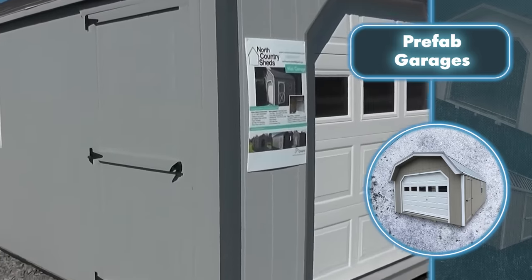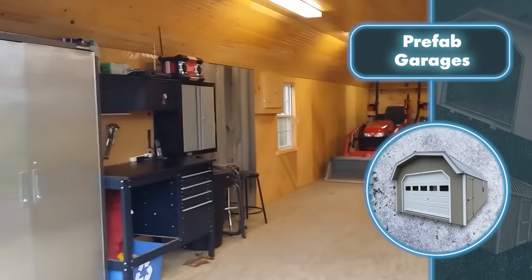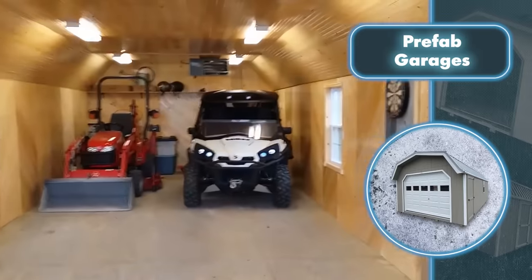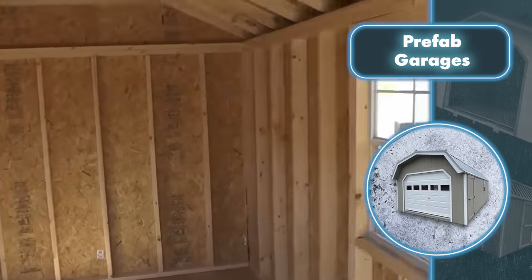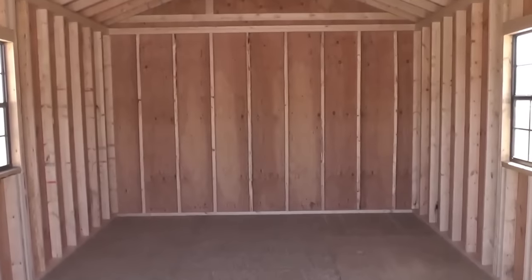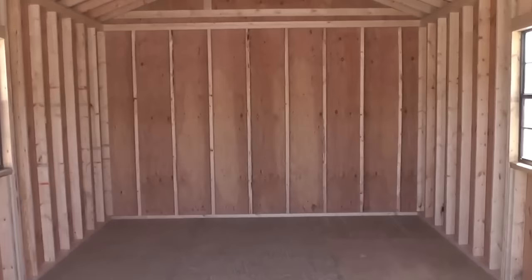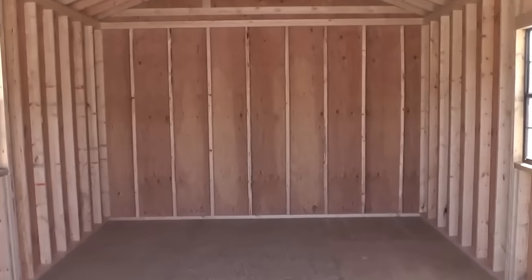Some garages have an extra door and varying numbers of windows. Additionally, garages can be customized with other options, which can significantly raise the total price. If you're looking to avoid spending too much and want to take on some DIY projects, there are garages offered without enhancements starting at a base price of $13,000.